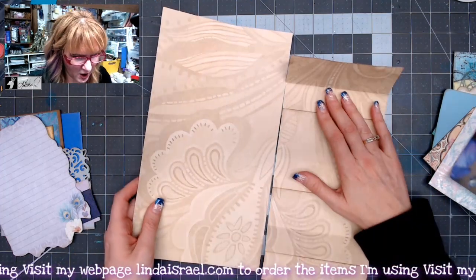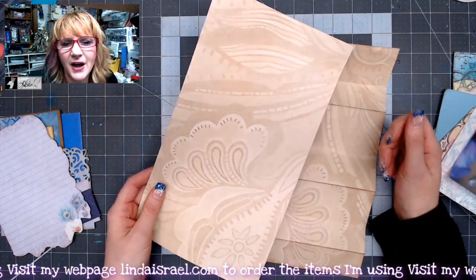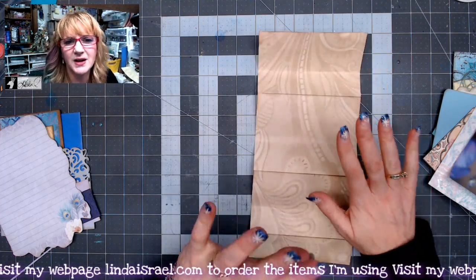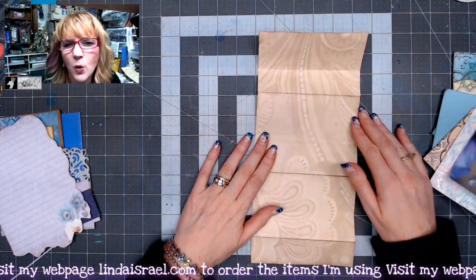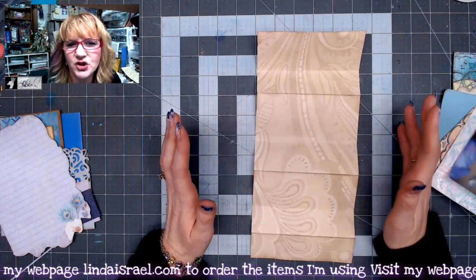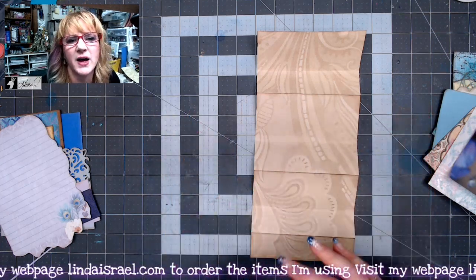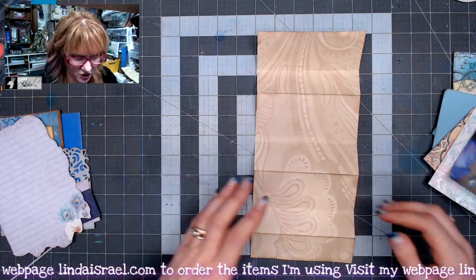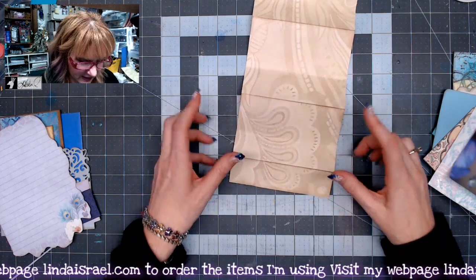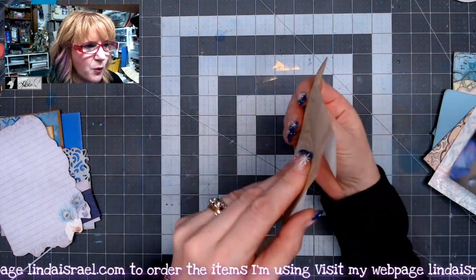I started with a 12 by 12 sheet of scrapbook paper that was just laying in my bin. The first thing I did was cut it to be right at five and a quarter inches wide. I'm making about an eight and a half by eleven sheet of paper folded in half to be a junk journal page. I accordion folded it — about an inch and a quarter for the first fold.